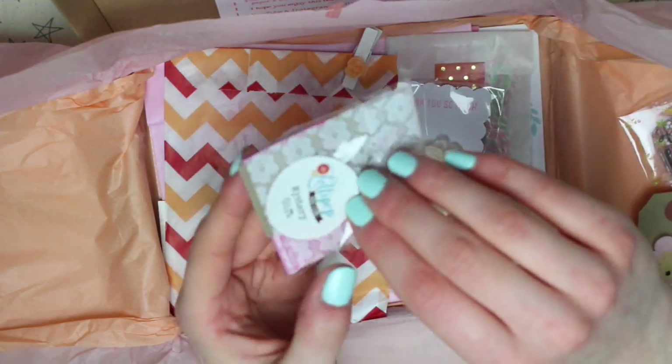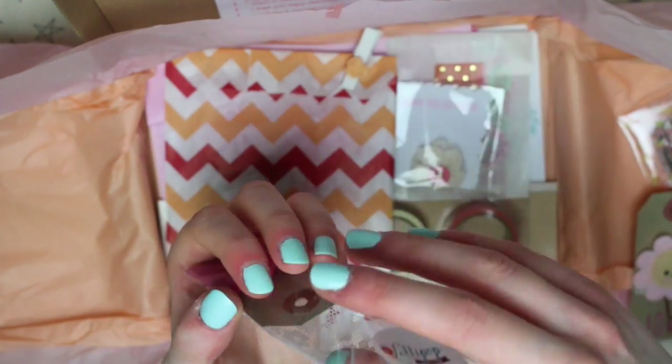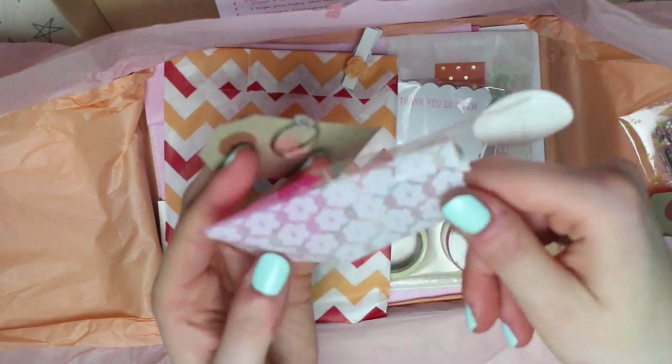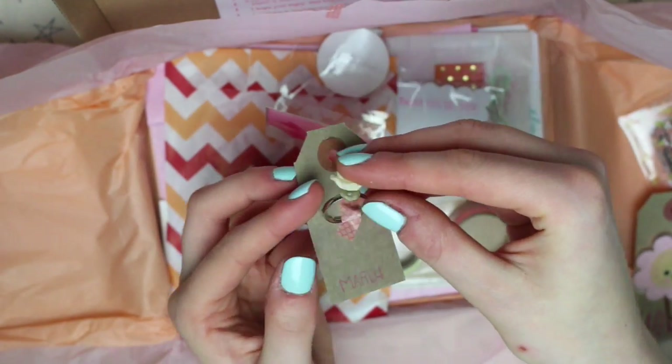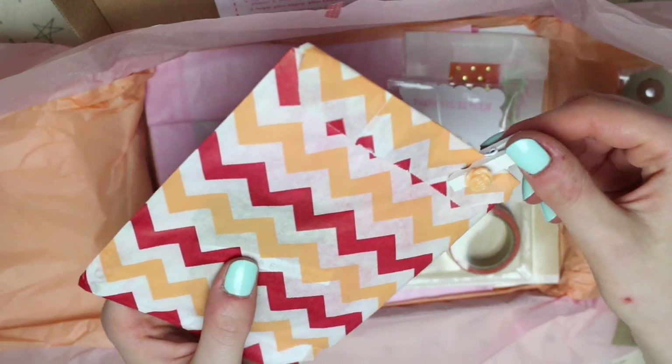This is this month's mystery gift — and it's a ring, but I think it's broken. It's meant to be a ring with a little flower on but the flower's come off, so might be able to fix that. There's then this paper bag with a peg on.